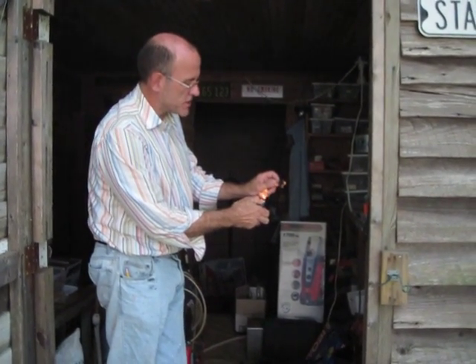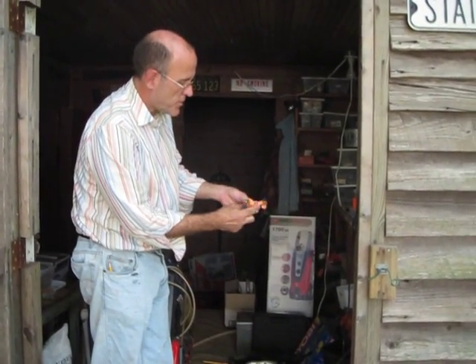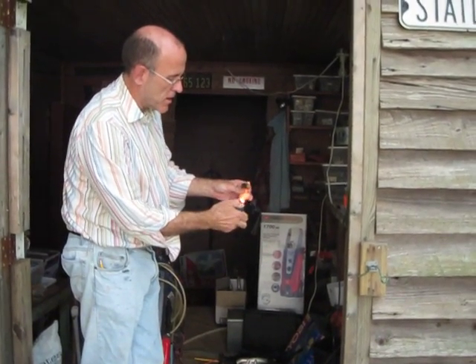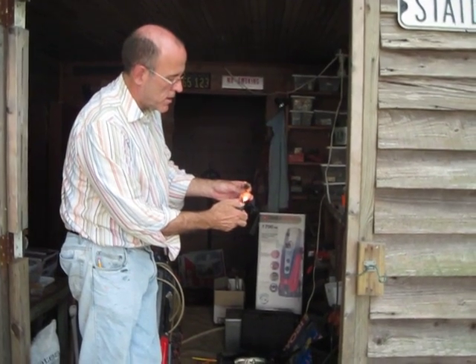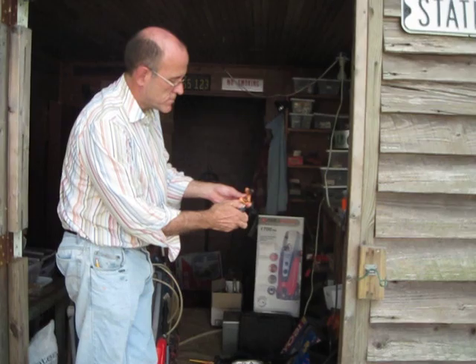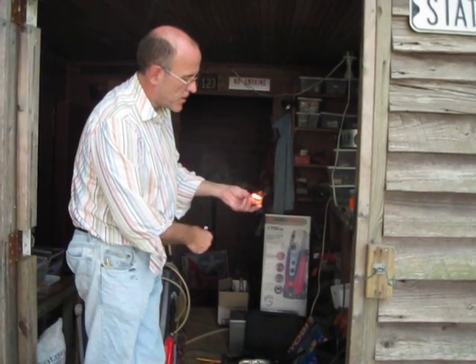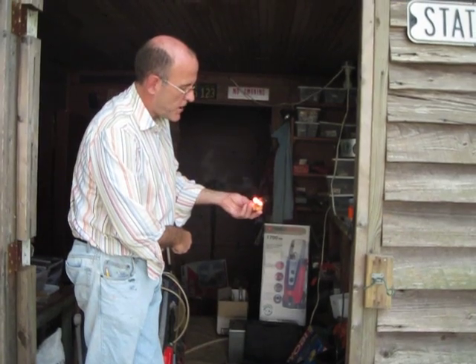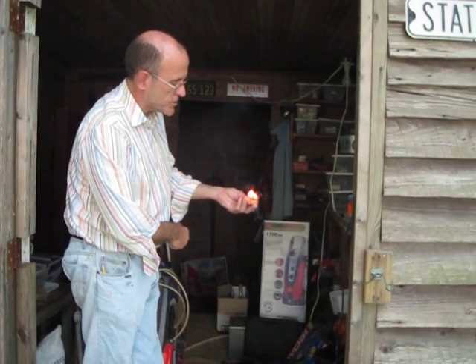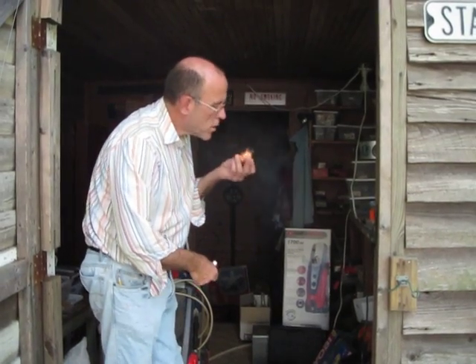Whereas the closed cell that I just sprayed in for the insulation, there it's going out a little bit. But that definitely supports flame far more than the closed cell we put in the house. This is the DAP flame retardant that you're supposed to use for fire blocking.